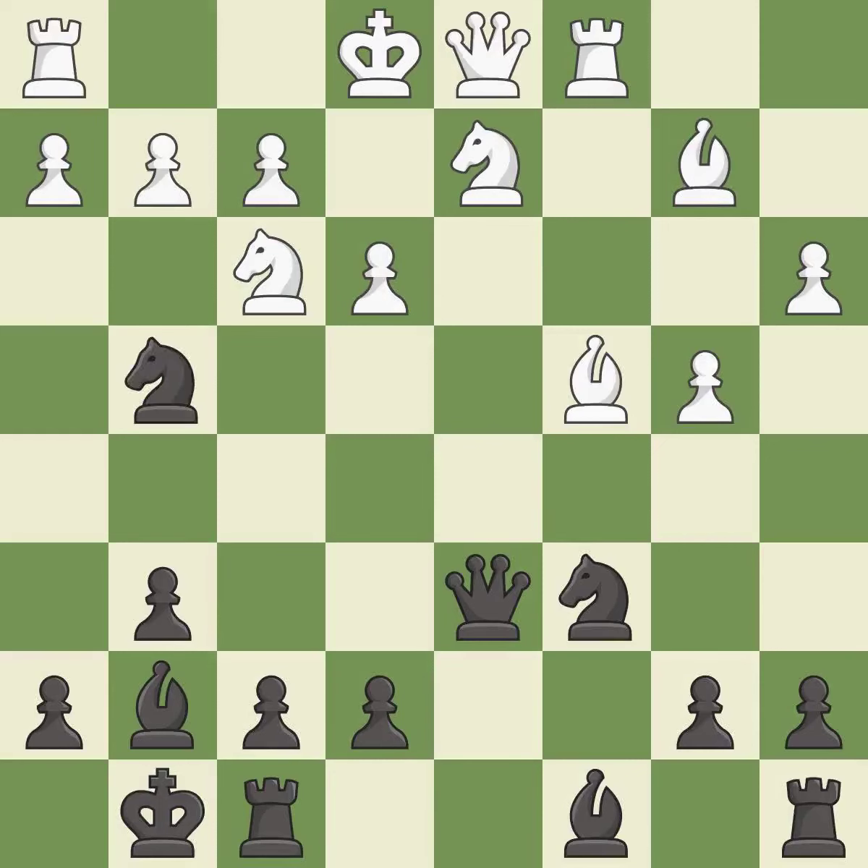This misses a better way to offer an equal trade of pieces — it is an inaccuracy. This maintains the balance in material with a good trade — it is best. Takes back — it is best.